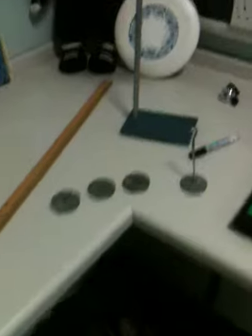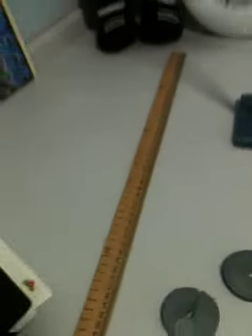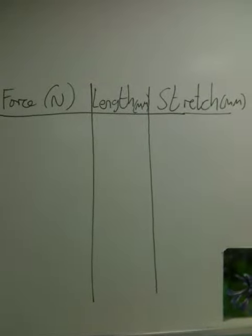Here I've got my equipment set up just like you will have. We've got a retort stand which is made of the stand itself, the boss and the clamp. Attached to the clamp is your spring. I've then got some masses here, a metre ruler and my results table which you will also have.